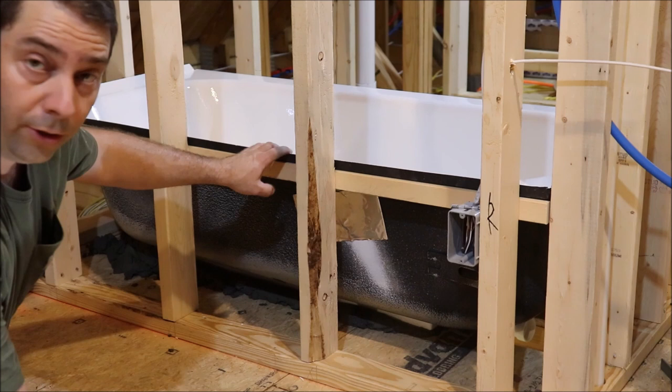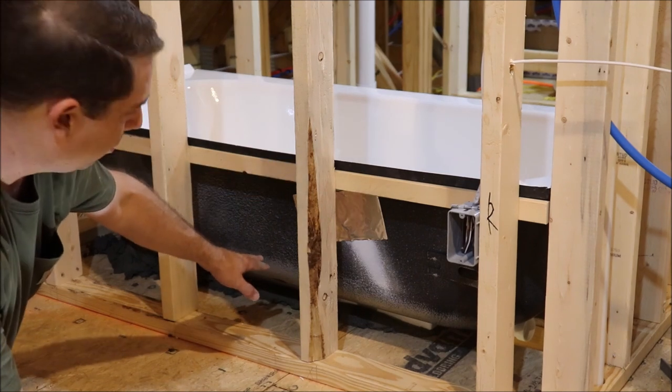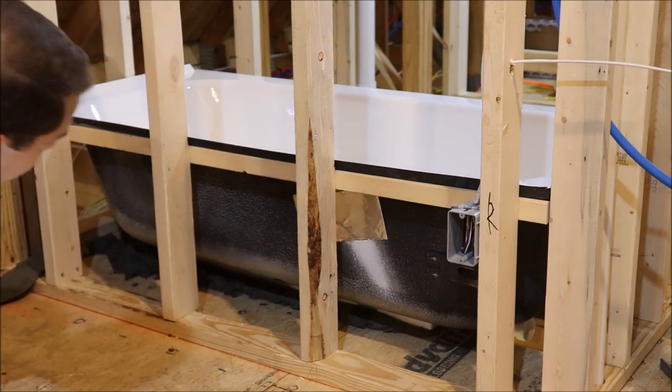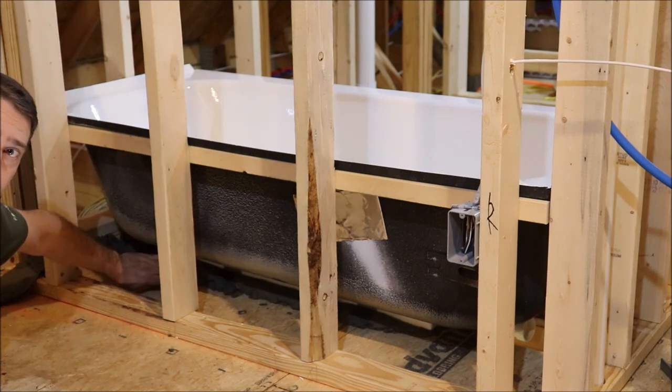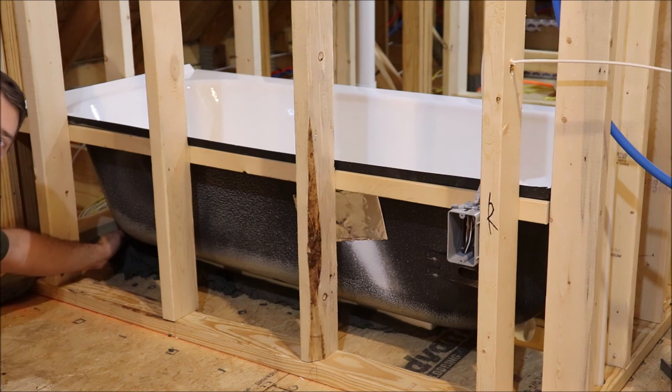The tub is now sitting on the wooden support and it's set into the bed of mortar. I want to go around and push the cement up next to it and make sure that the bed is secure.